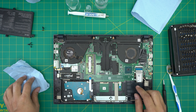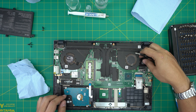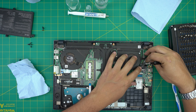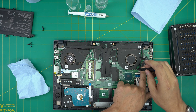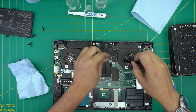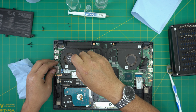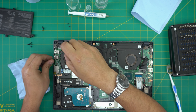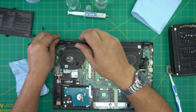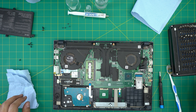With the battery removed, we're going to proceed by removing the screws on the fan. Remove the cap or tape if there is one, then remove the two screws on each fan — two screws on the right fan and two screws on the left fan.